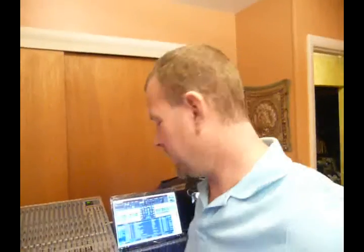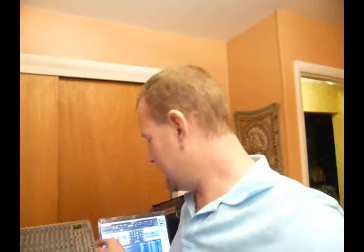Hi there again. This is Jeff the Sound Guy making another one of my infamous videos about sound and lighting and other things like that. This has to do with DJing, or even just taking a laptop to some event where you handle the sound.